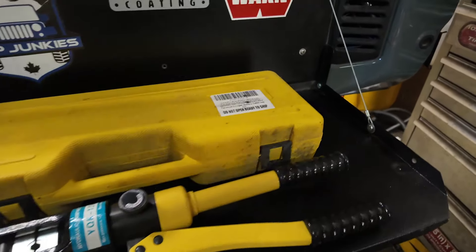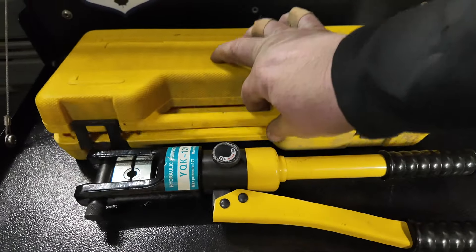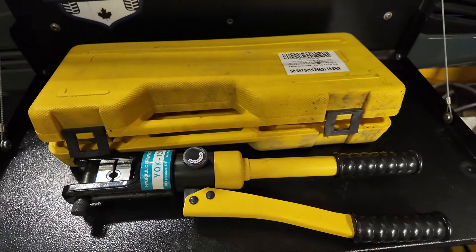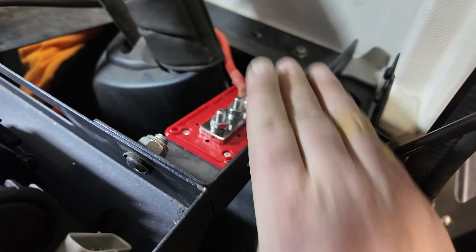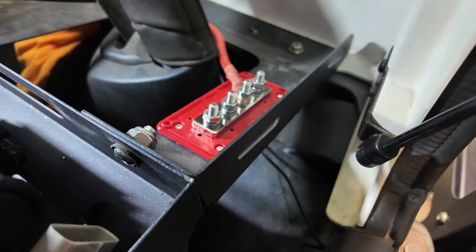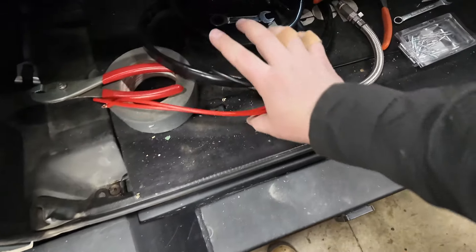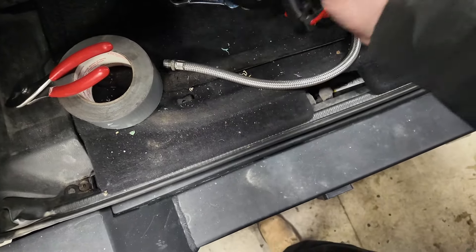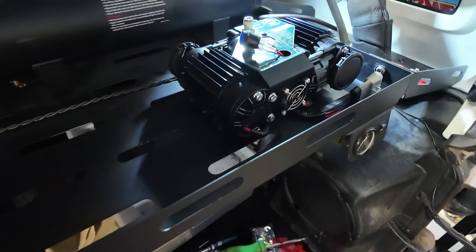I ran my battery cable up and got my bus bar mounted here where all my positives are going to go. We've got a cover so you don't want those terminals exposed where they can short out. I'm going to stand still right now until I go to Princess Auto to get some more parts. I need to cut these wires shorter and I also need a 90-degree fitting for the air compressor. I'm going to recycle the air hose. This Northern Ridge air compressor from Princess Auto — 6.1 CFM, triple the power of the old one — we're going to test how well it works.